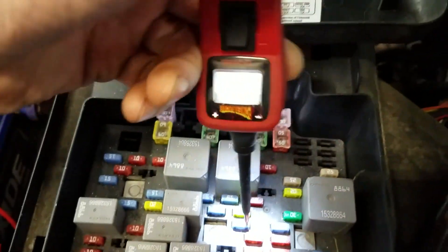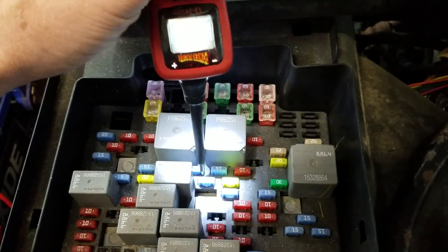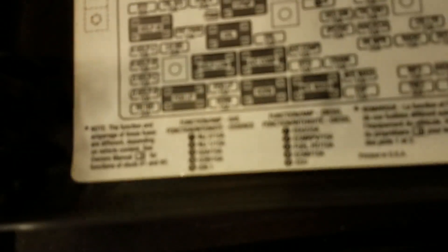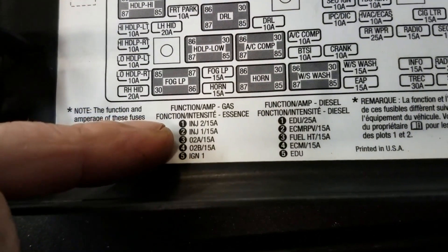They're going to be the blue ones right here and the one right next to it. This is for Chevy 1500 and 2500 with a 6.0 liter or 5.3 liter. If you check the fuse panel cover you can see they're labeled O2A 15 amp and O2B 15 amp. So first you just want to make sure those are good — check those two fuses first.